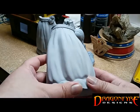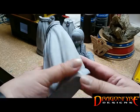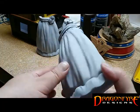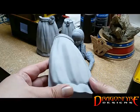Here you can see the results after an application of grey sprayable filler primer. You can even continue sanding with finer grits until you achieve the smooth, invisible seam we are going after.